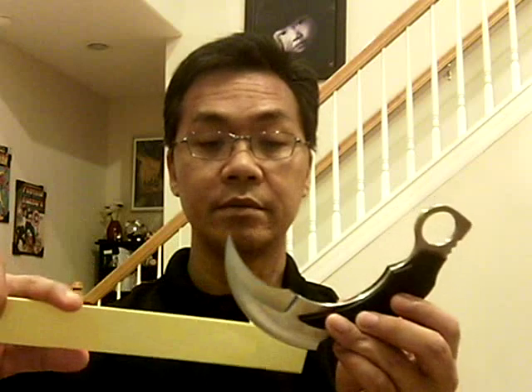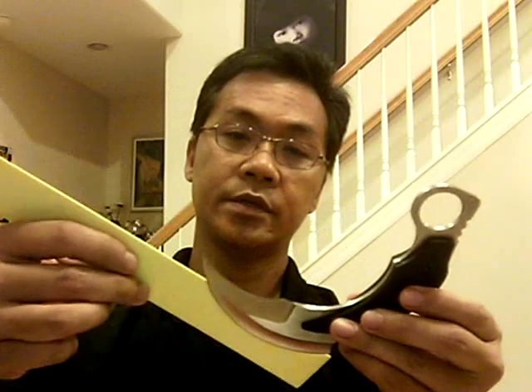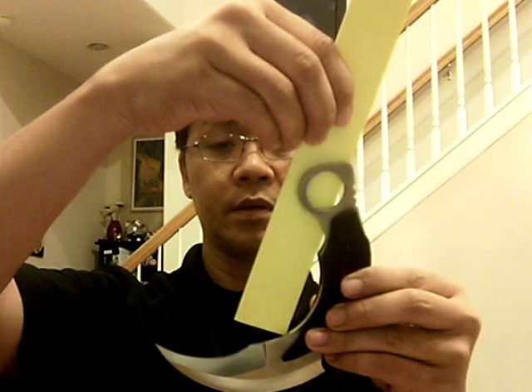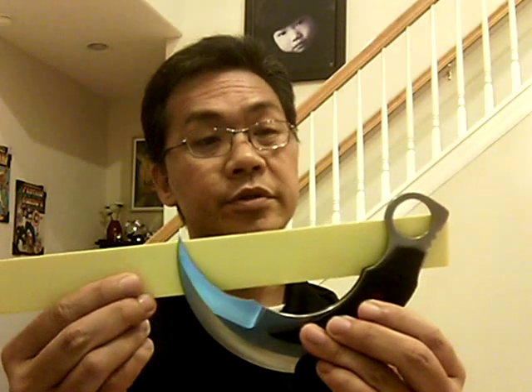This particular blade is about six and three quarters inches in total length. The ring is about an inch. The blade from tip to base is about four and three quarters inches long. The handle from the base to the base of the ring is about three and a half inches long. The total length from one edge to the other is six and three quarters to seven inches total.